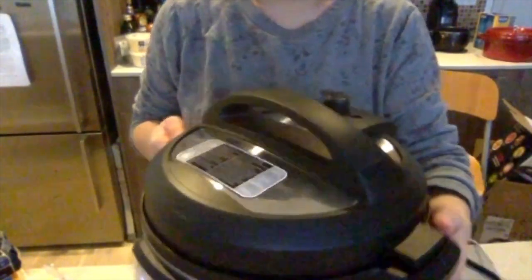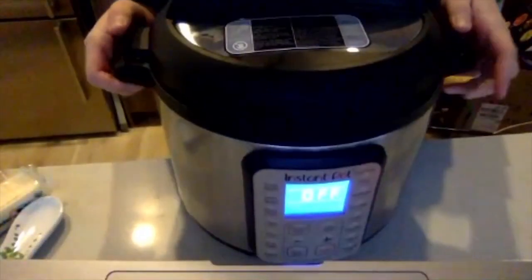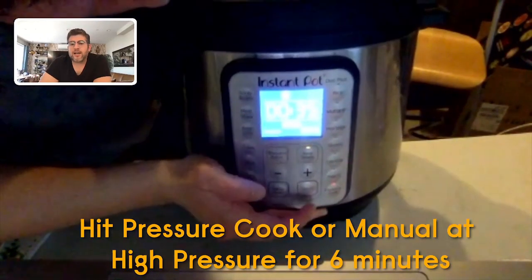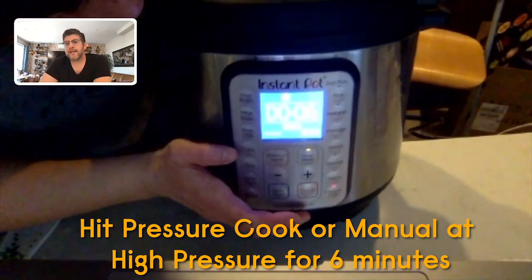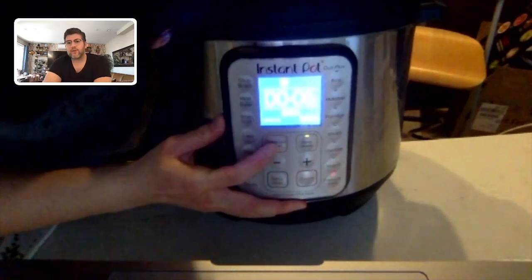Now go down to the control panel of the pot. Hit the button that says pressure cook. Adjust the time using the minus and plus buttons to six minutes — six minutes at high pressure, which it's already at. And that's it, that's all you got to do.